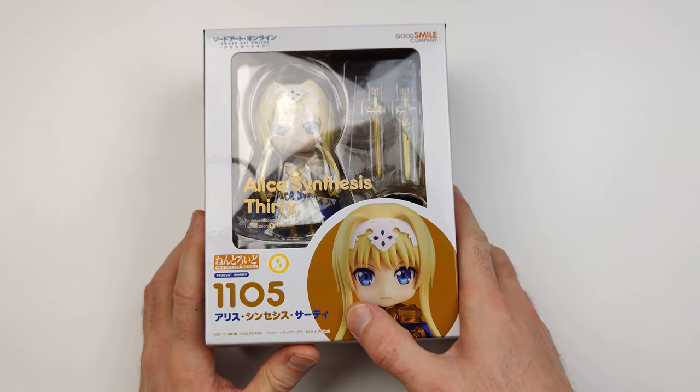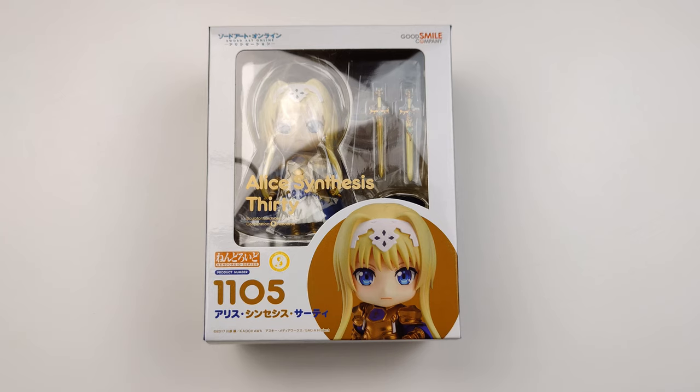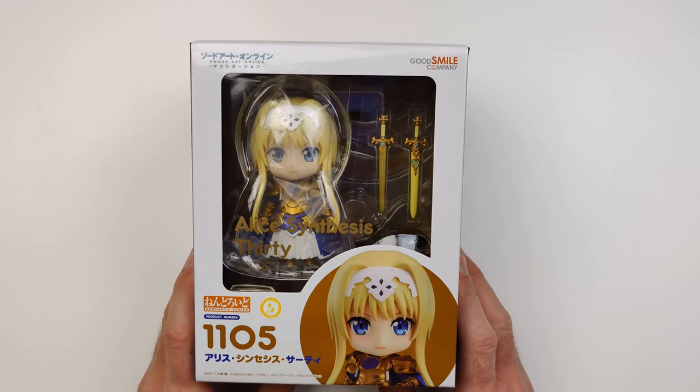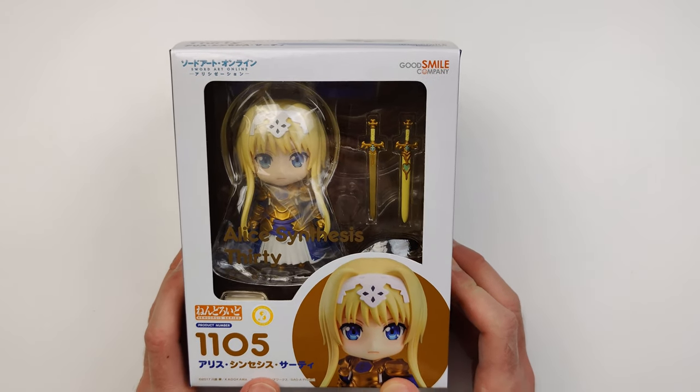Hello everyone, my name is Paulin and welcome to my anime figure unboxing and review. Today I'm unboxing Nendroid Alice Synthesis 30, also known as Alice Zuberg, Nendroid number 1105. This is a character from the anime Sword Art Online Alicization. This figure was produced by Good Smile Company and it was released in August 2019.